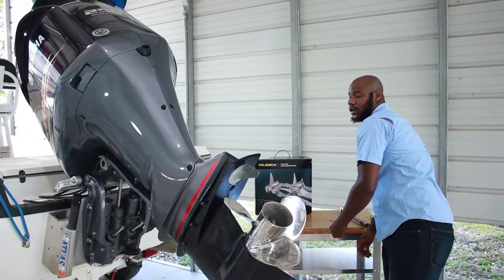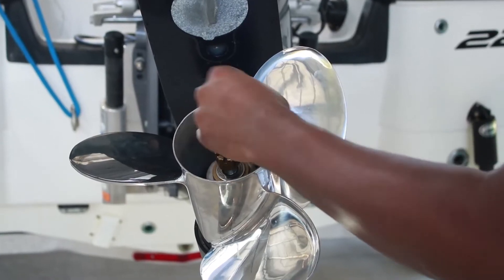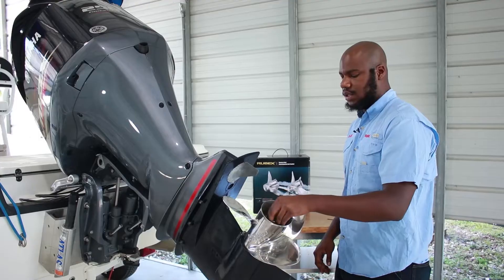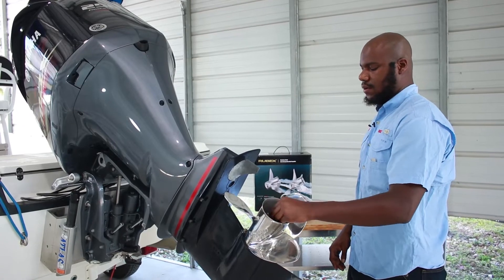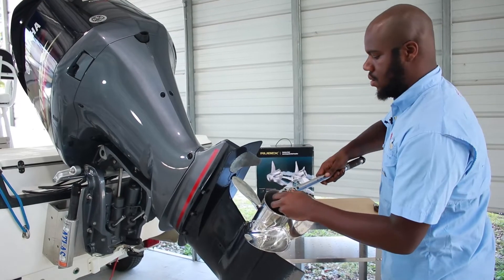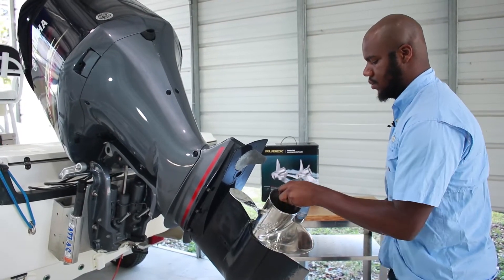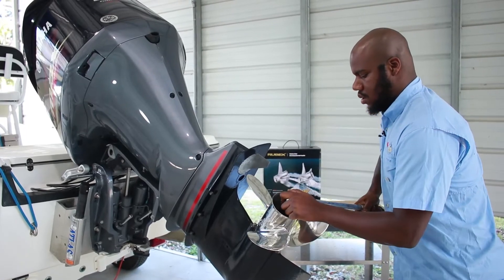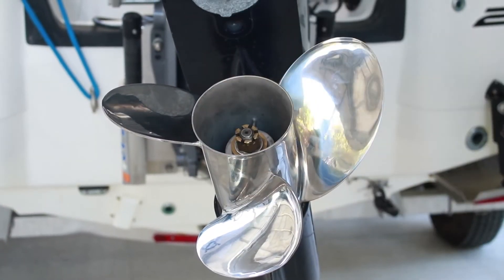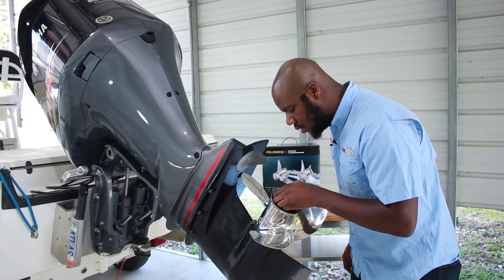Then next we have our shaft nut. Make sure to check with your engine manufacturer. For this specifically it's about 40 foot-pounds. Lastly we have our cotter pin.